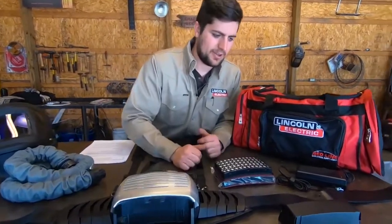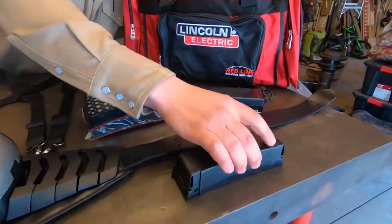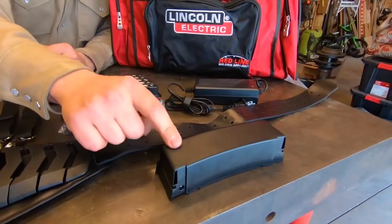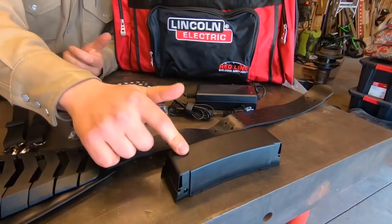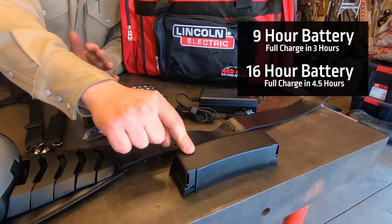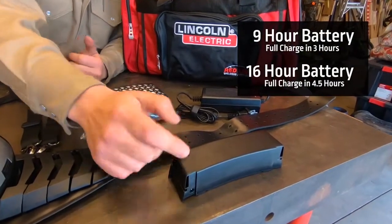Making our way across, it's going to come with a battery and a charger. There are two options when it comes to the battery: a 9-hour and a 16-hour. Both are going to get you through an 8 or a 12-hour shift. The 9-hour battery takes about 3 hours to go from 0 to 100%.